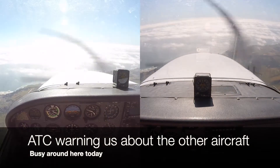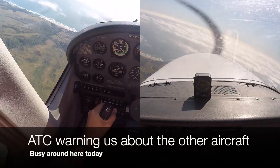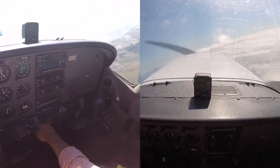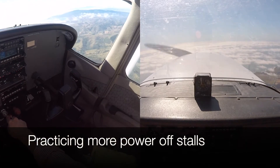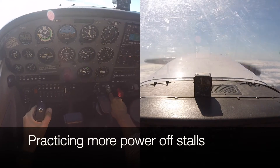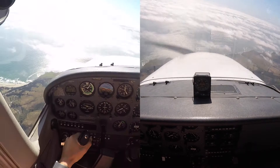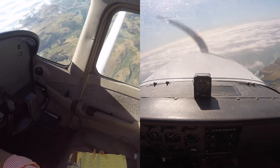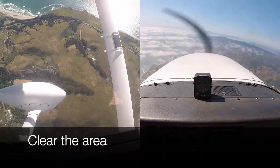Those are the guys in front of us - they're also maneuvering, they're very low. We get out of their way. We're at 4,000. Okay, not much of a stall there. Now let's try a couple of spins - nobody around here.